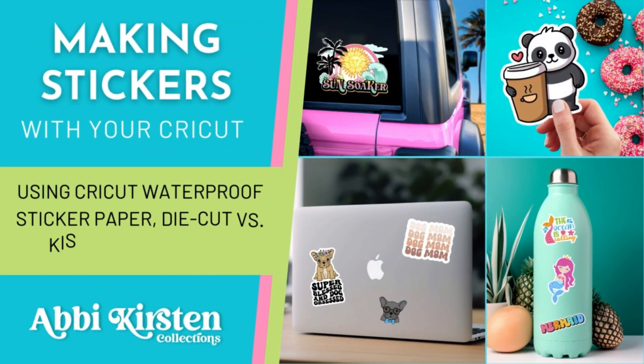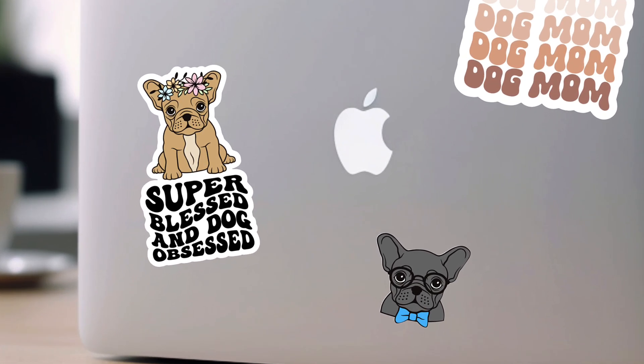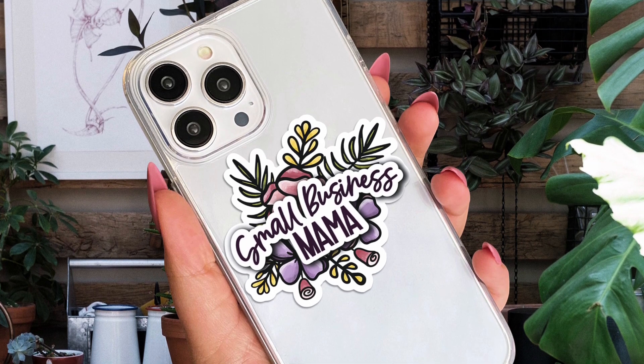Hey there, my friend. I'm Abby from Abby Kirsten Collections. In this tutorial, we're talking all about making stickers with your Cricut machine, specifically the Cricut Joy Xtra. I'm going to be featuring the waterproof sticker paper and also covering some key things like kiss cut versus die cut stickers and lots more.